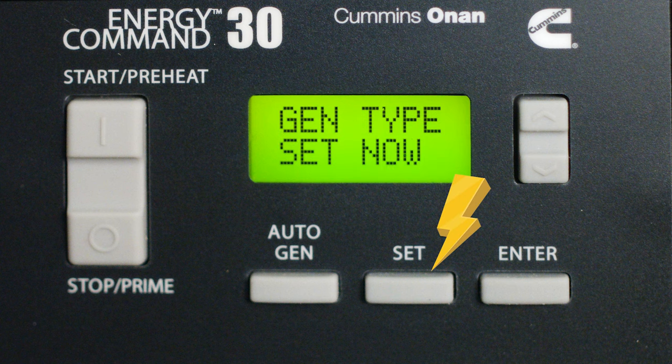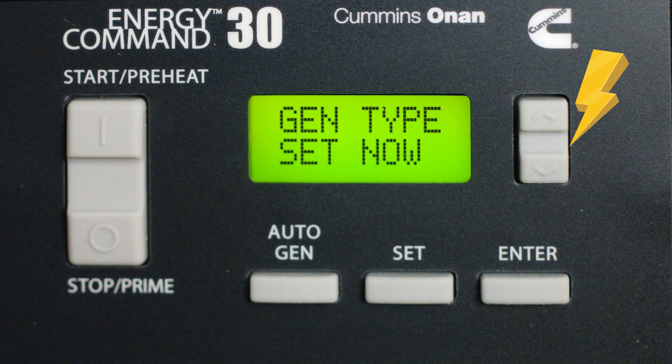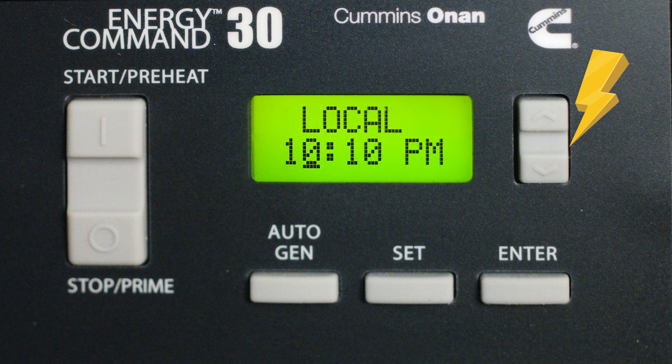Moving to the Set button: this is how you set changes to items such as the time and the voltage. Once you make those changes, hit Enter. The Up and Down buttons have a few features — you can scroll through menus, choose settings, and change the value of items like the time and volts.